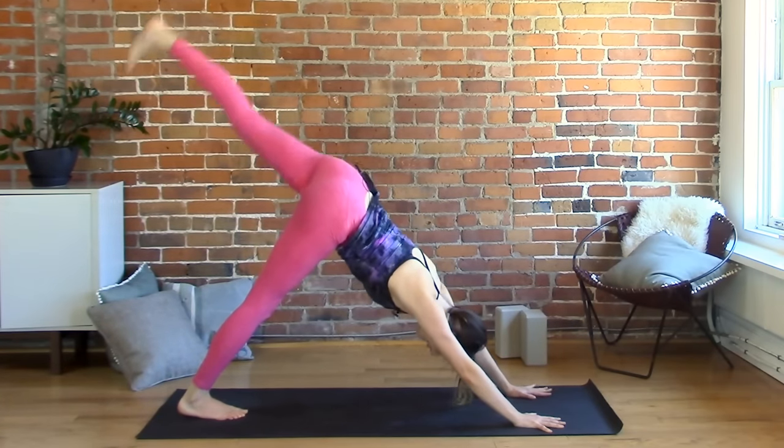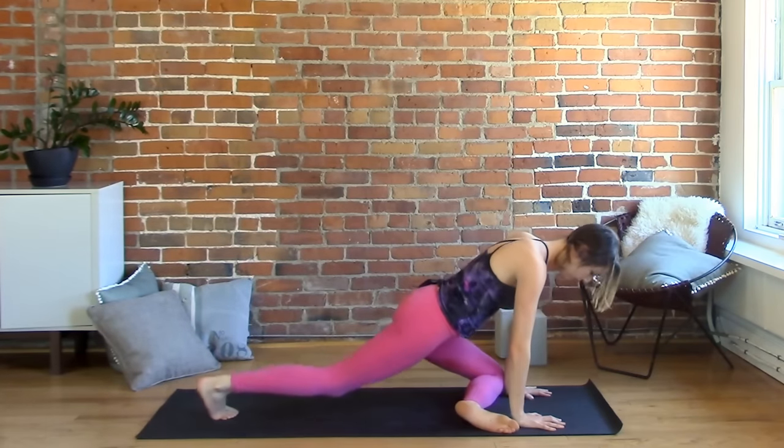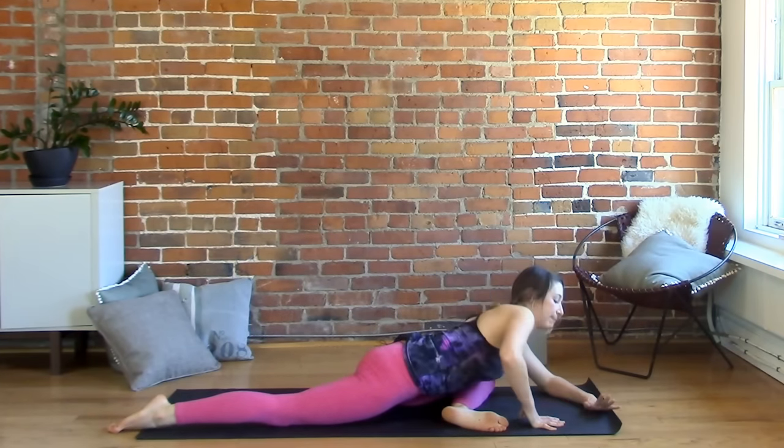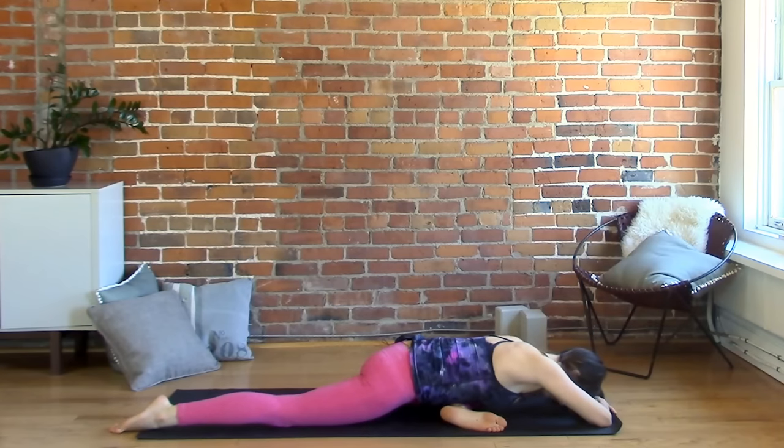And we'll move to the other side — left leg up, and then bring your left knee behind your left wrist. Extend your right leg back behind you and move into the fold. Relax the chest and shoulders.